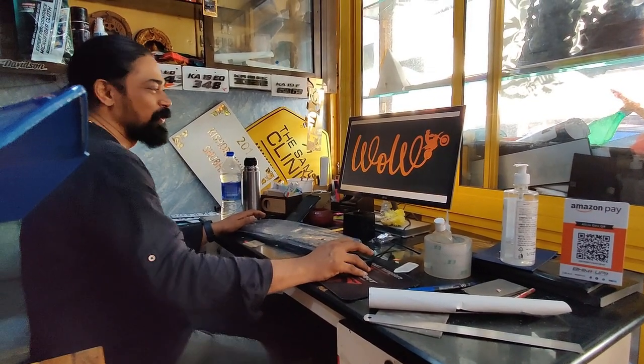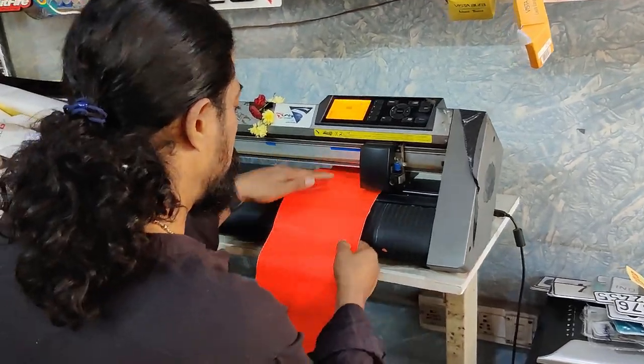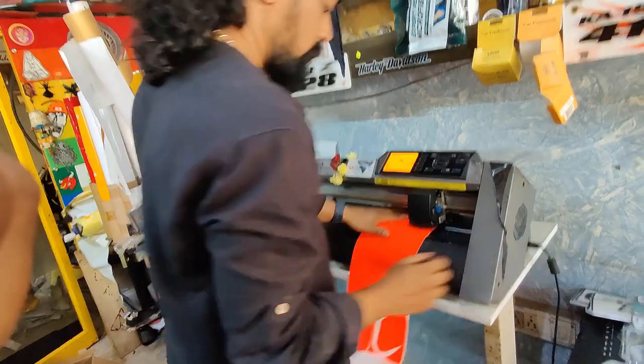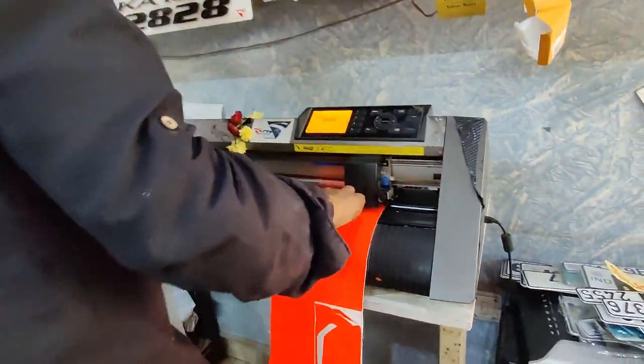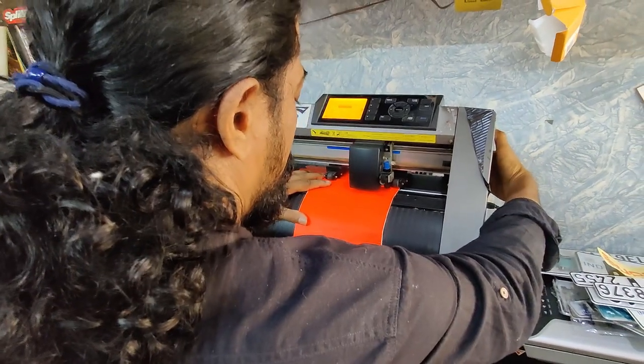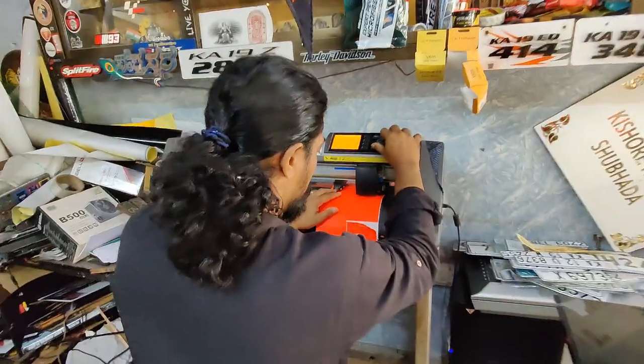We've got two helmets today — the AGV and the MT Falcon. The WOW design is ready, and it's time to get it into reality. Sanjay Bhai is using his magic machine to get the cutting done. It's a fancy color, and that will go onto my MT Falcon, which is the off-road helmet.